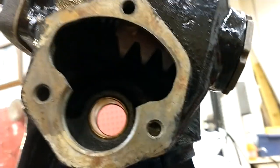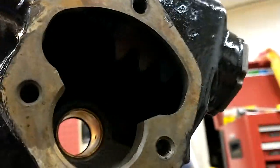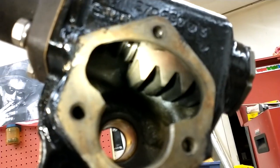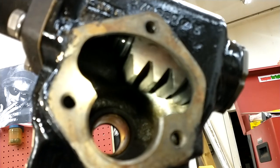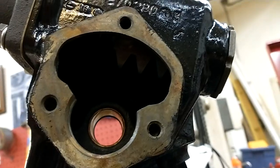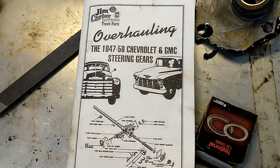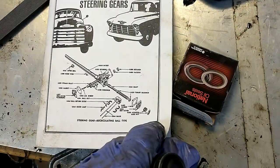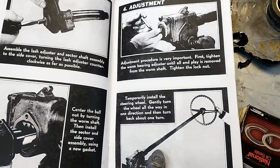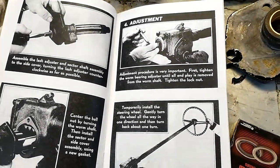I'm going to move on to getting the side cover on and the Pittman arm shaft — it's got to mesh up with that gear in there. What they have you do is center this gear in the case and then get everything lined up. I'm going to go through the manual; the rebuild kit came with a manual, which is nice in case you don't have the shop manual. All the directions in here are right out of the main shop manual, but it is nice to have a second copy. Pausing and I'll be back.